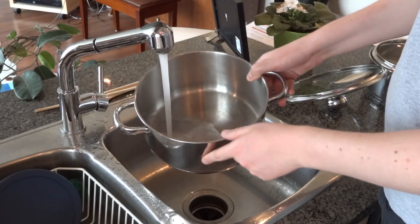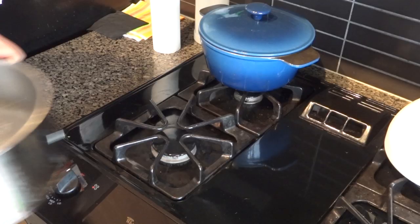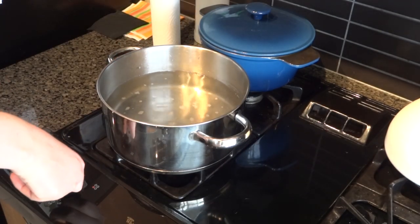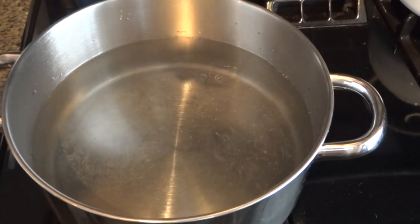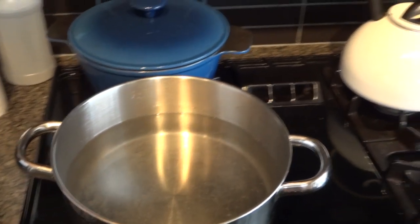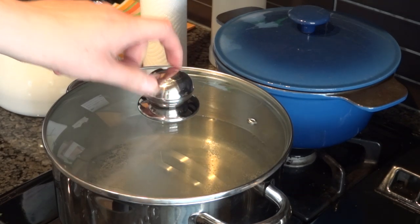One thing I forgot to mention is that while you're peeling the potatoes you should be putting some water on the stove on high heat so it will start boiling by the time you finish peeling. I've got a large pot here — I'm going to get two pots ready just in case, turn it on high heat, and also add a bit of salt to the water. I actually heard that the boiling temperature of water is higher when you add salt. I highly recommend you put a lid on the pot — your water will boil a lot faster.